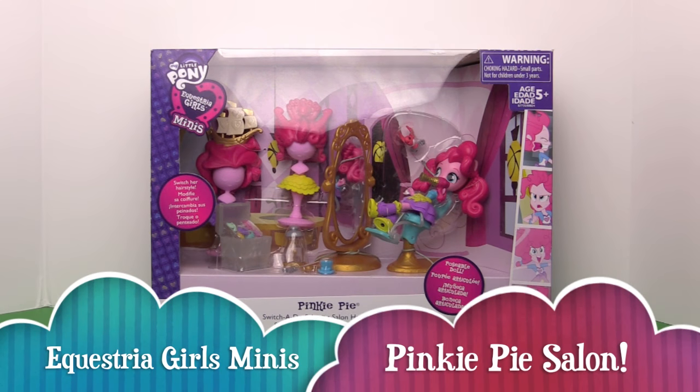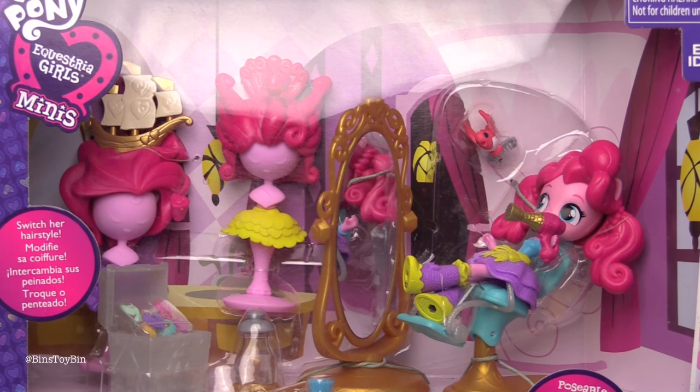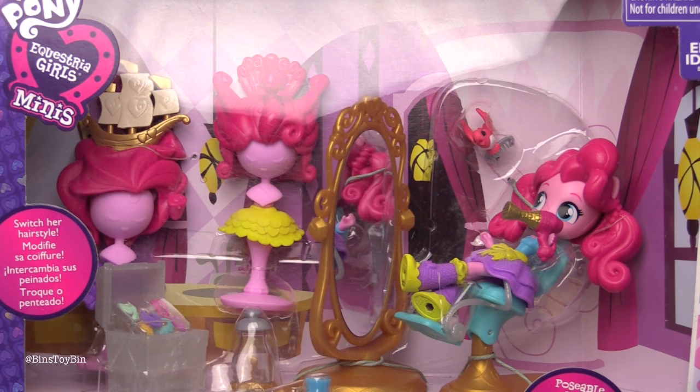Hi everyone, it's Jon and Bin, and today we're taking a look at one of the brand new My Little Pony Equestria Girls minis. We're taking a look at the Pinkie Pie Switchadoo Salon. Bin has been looking forward to this ever since we saw a preview of it back in February at Toy Fair.